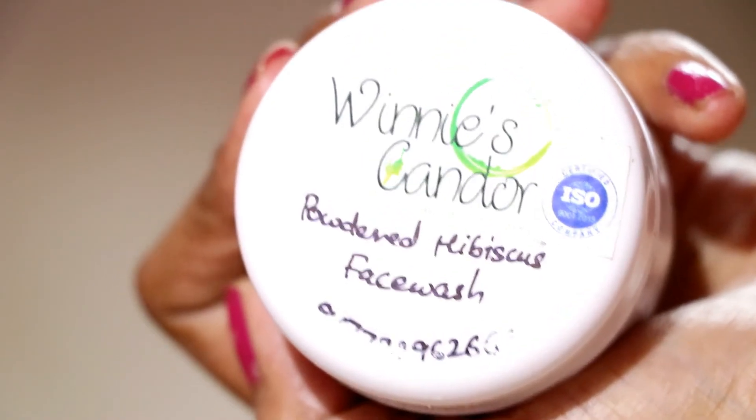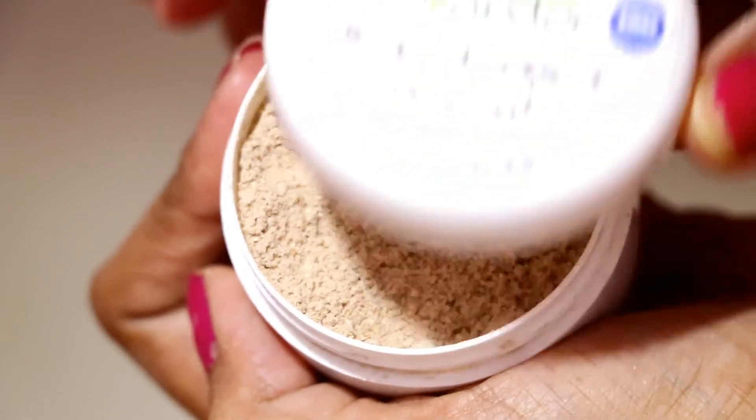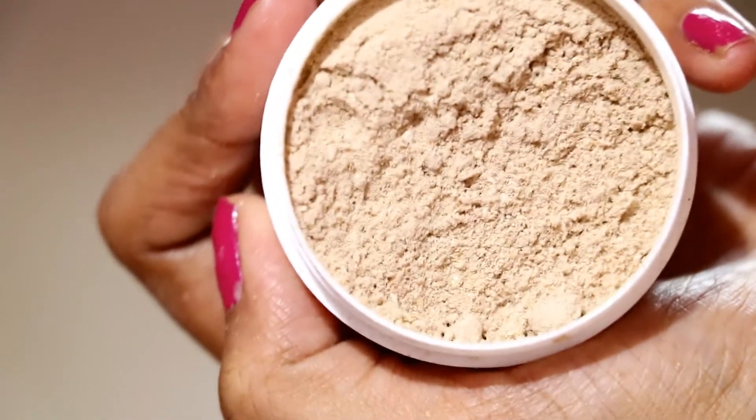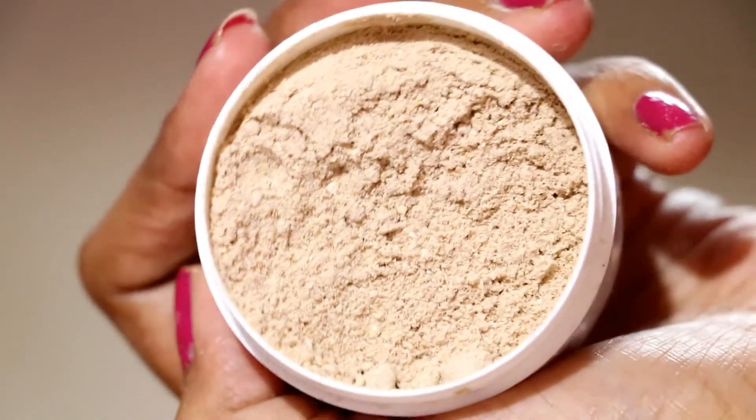Last but not the least, I have the Hibiscus Powdered Face Wash. The hibiscus flower is very good for our hair and our skin. As you can see, it has a little pink shade because hibiscus is naturally red and pink in color. The key ingredients across all 4 face washes are multigrain and milk, with the key flavor being green tea, chocolate, coffee, or hibiscus.